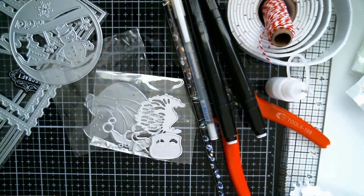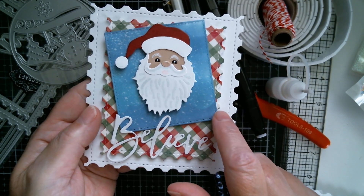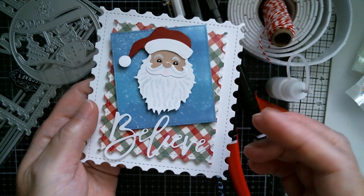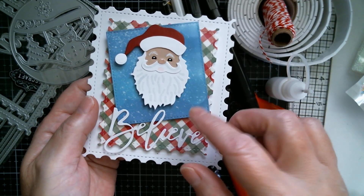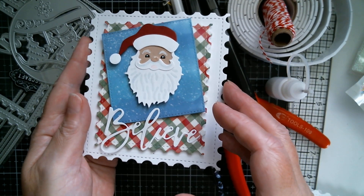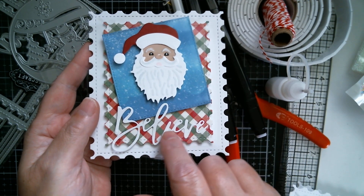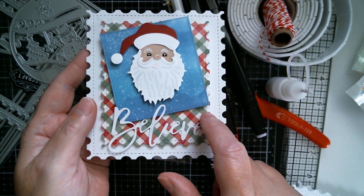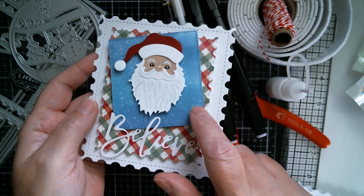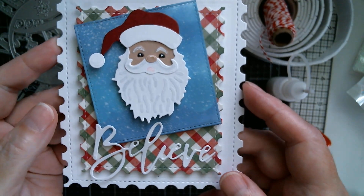First up, this one is using the slimline die and I cropped this square back - that's easy to do. You can just cut a rectangle and then move the die down on the rectangle and chop out whatever size piece that you want. This background piece is from my stash - it's Echo Park paper - and this is where I use the stencil with some white paint.